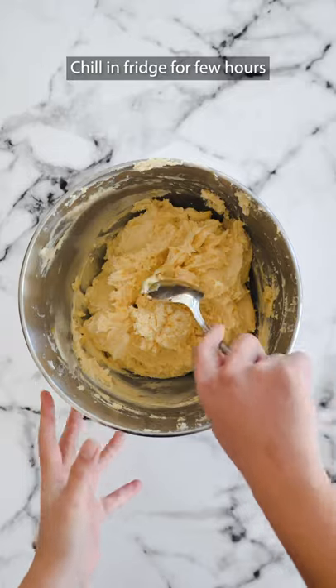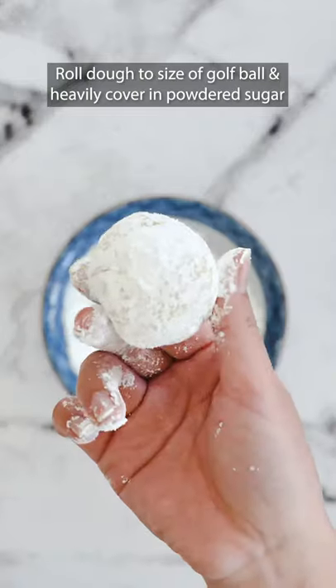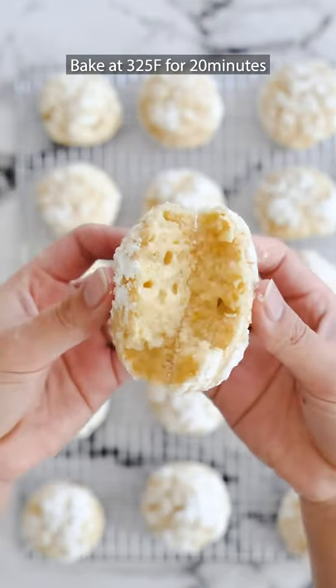Chill your batter in the fridge for a few hours. Roll out your cookie dough to the size of a golf ball and heavily cover in powdered sugar. Bake at 325 degrees Fahrenheit for 20 minutes and it should look like this.